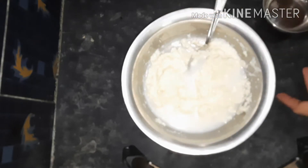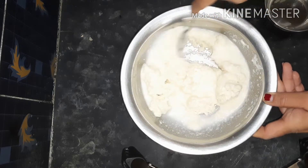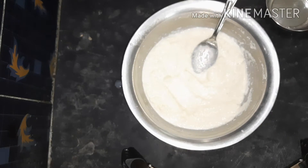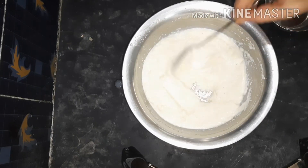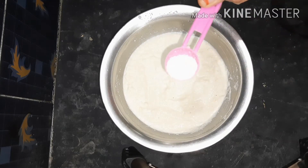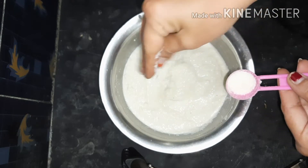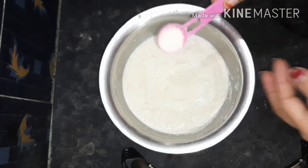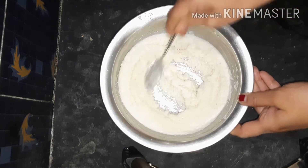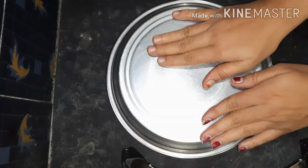1-2 tablespoon of salt. Put half a cup of salt and mix it in half a bowl. Add 1-2 cup of salt.